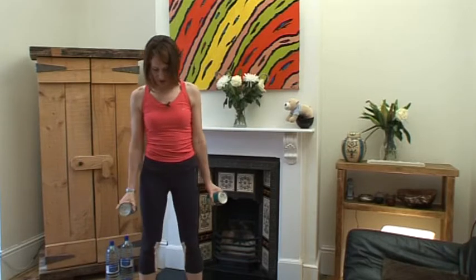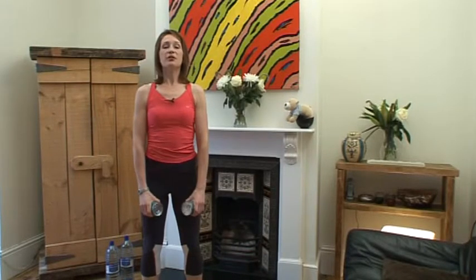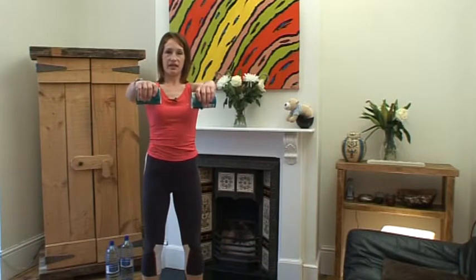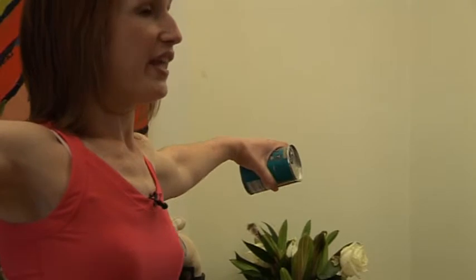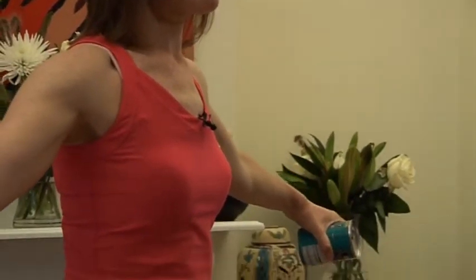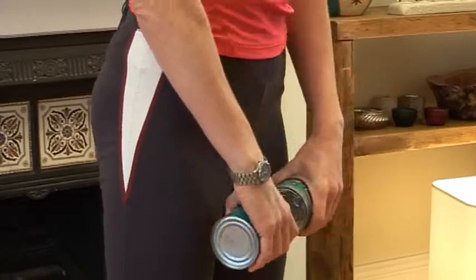So we're going to start off with that posture again. Tummy's tight, shoulders back and down and relaxed, arms out in front of you. For four counts we're going to lift up — two, three, four — and then bring the arms out — two, three, four — and then really slowly lower the arms down for eight counts — eight, seven, six, five, four, three, two, one. Ready to join in? Let's go through that again.